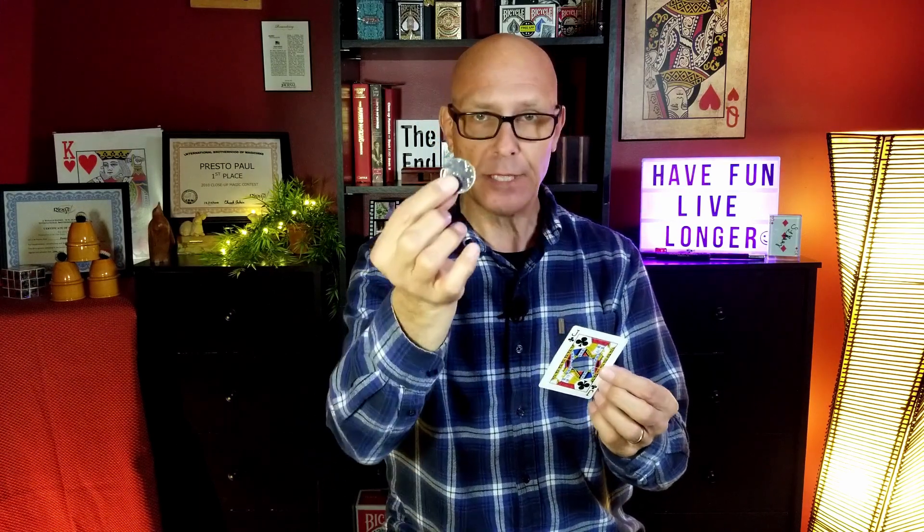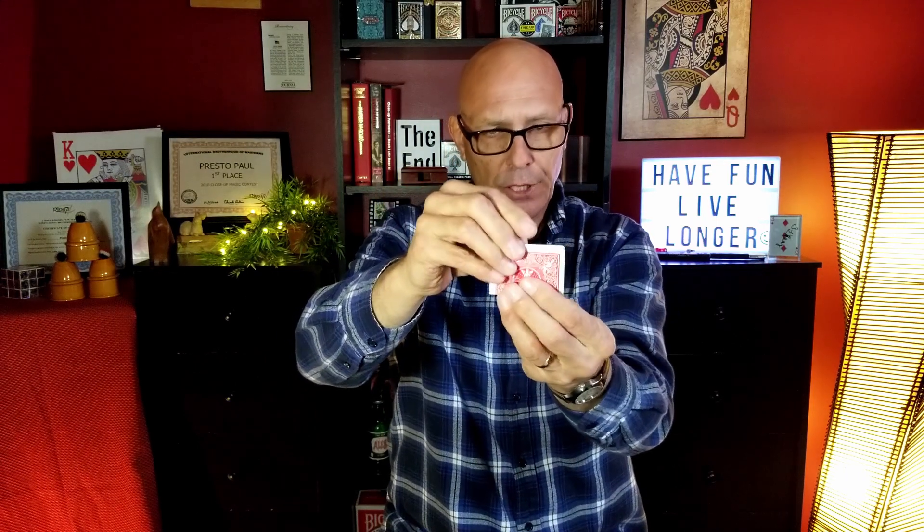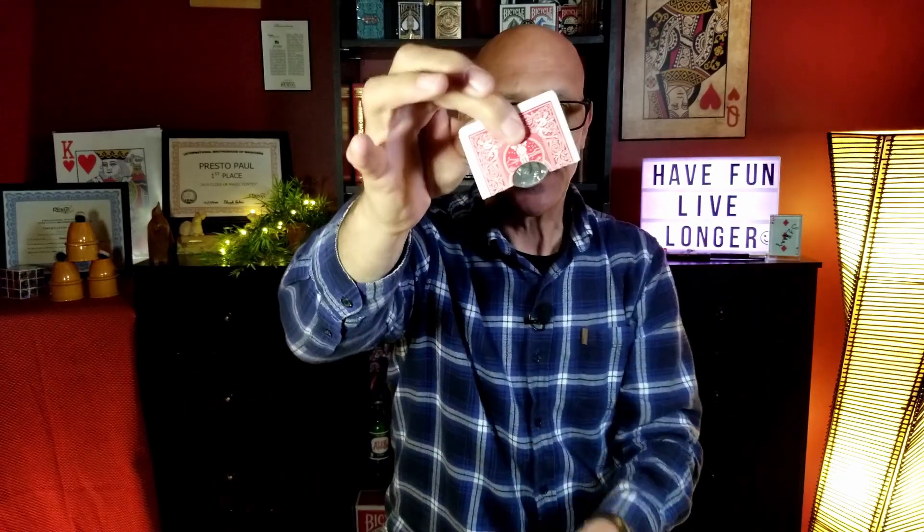Today I'm going to share with you a really cool illusion. I'm going to attempt to have this half dollar go through the center of this playing card. As you can see, it does not fit right now, but that's okay because we're gonna do a little bit of magic. I want you to see the coin go inside the card — I'm gonna push it down so that you see the coin cannot fit through.